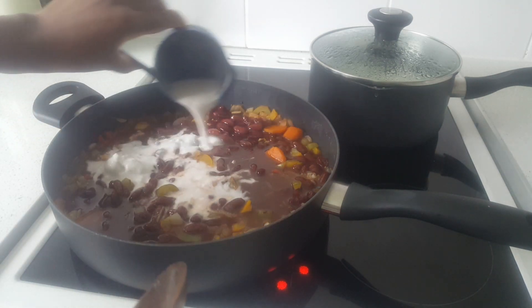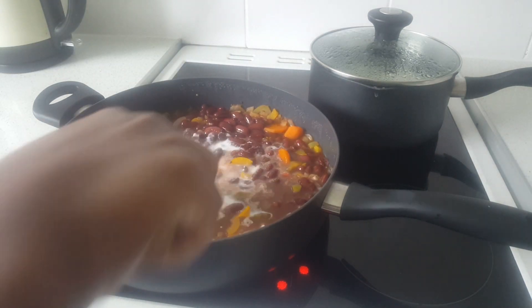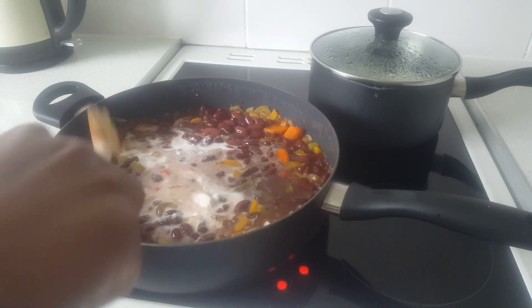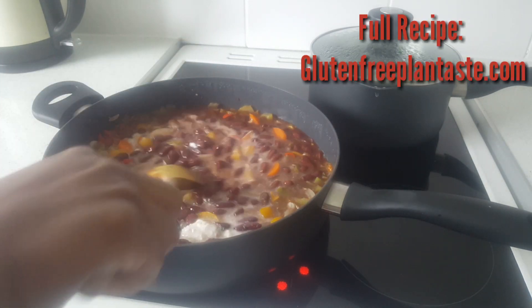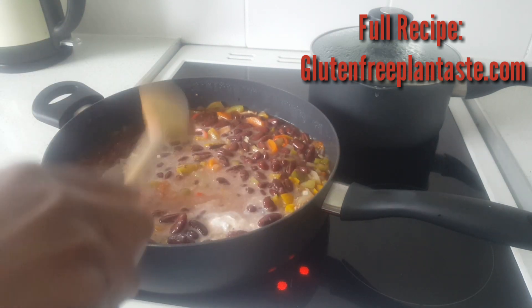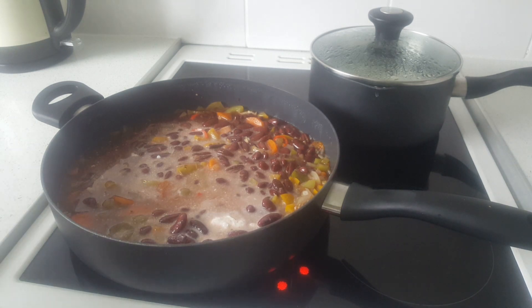Now I'm also going to add some coconut milk. I actually forgot to add some more of my seasoning, so in the next clip you'll see me adding those seasonings that I should have added at this point.